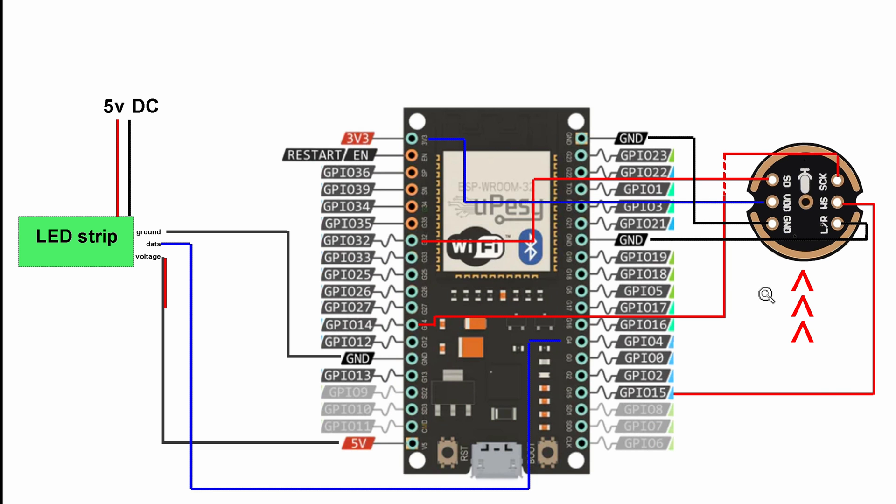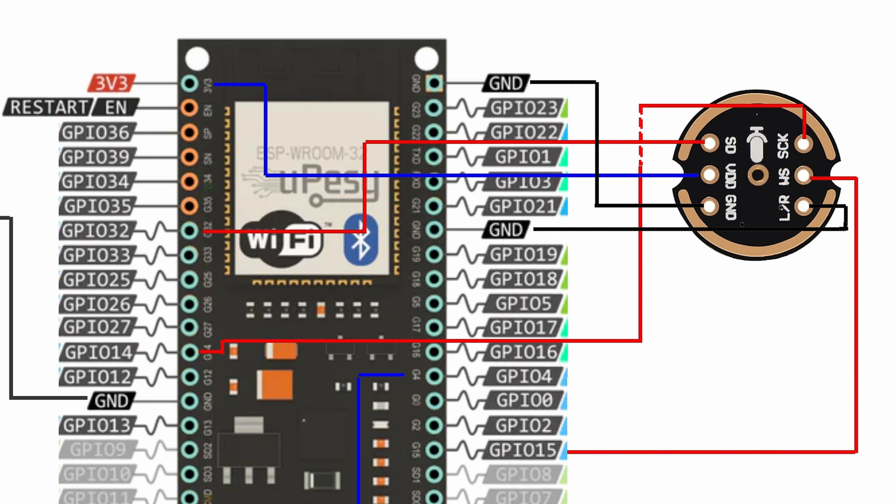So here's the diagram if you want something more reliable. This microphone has six wires. For the LED strip it's exactly the same; the only difference is the microphone wiring. The SD pin goes to G32, voltage goes to 3V3, ground goes to ground, LR also goes to ground, WS goes to G15, and SCK goes to G14.